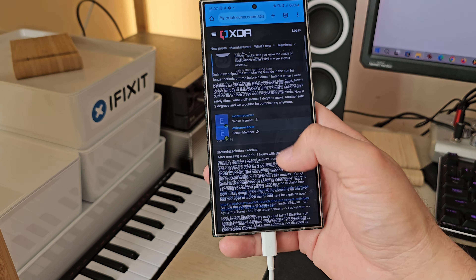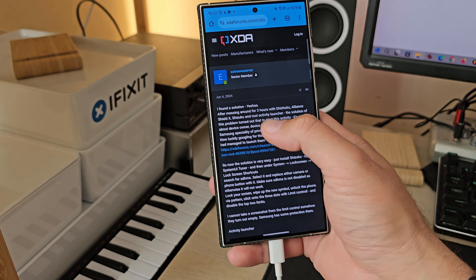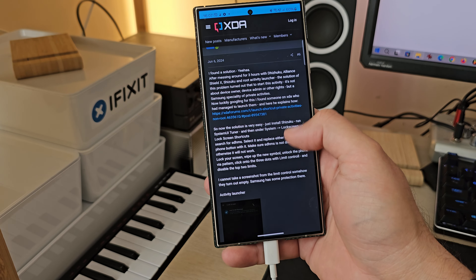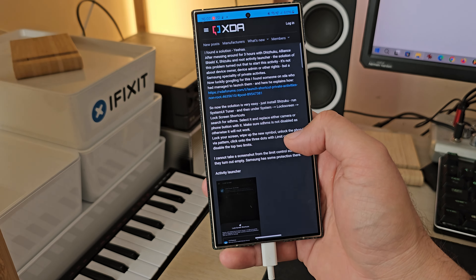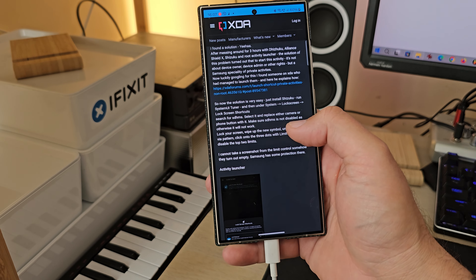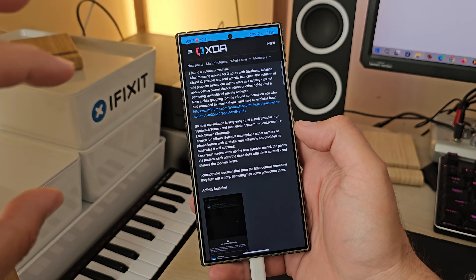There might be a solution to this. I'm going to link it down below in the comments — I'm reading XDA. There's this guy, Extreme Carver, suggesting something he read somewhere else. He says it's an easy solution: we need to install Shizuku, run the System UI Tuner, and then perform a certain activity which I'm going to do right now together with you.